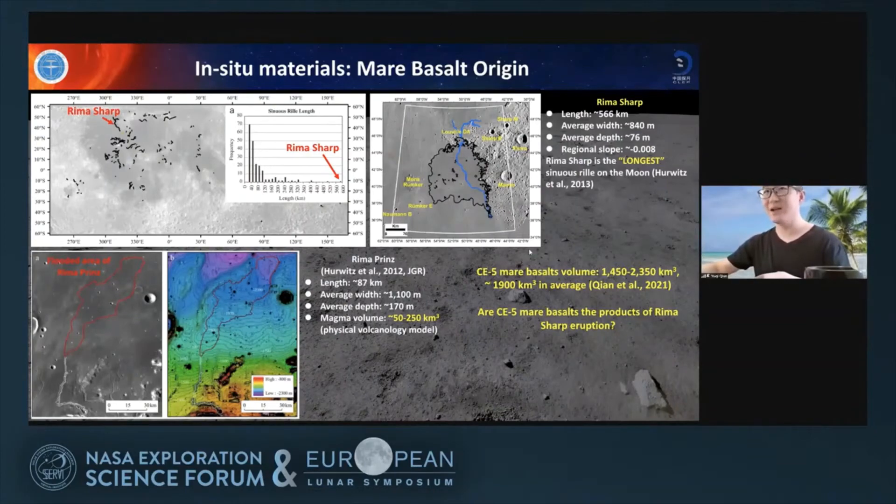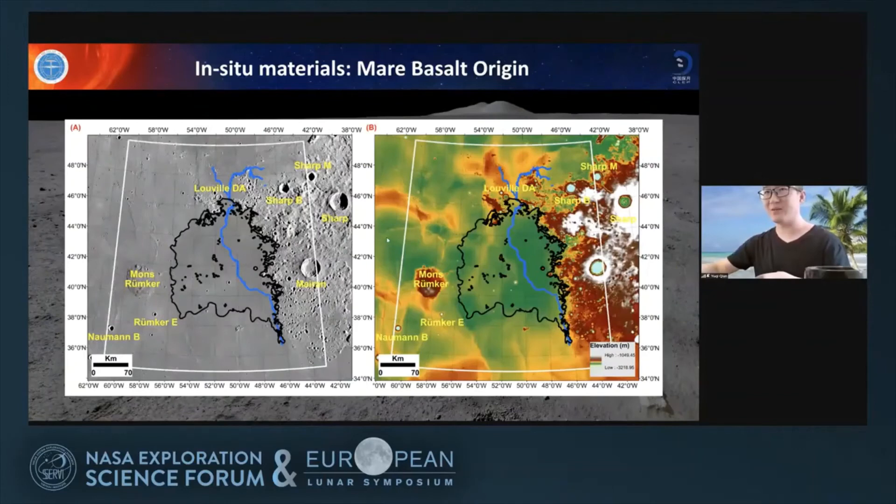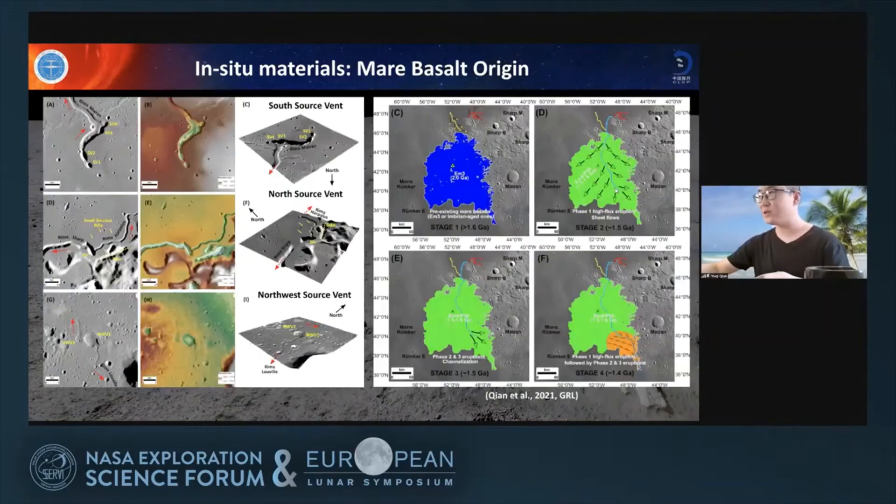We did detailed work and found that this young mare unit is related to the eruption of the sinuous rille system of Rima Sharp. We think the Rima Sharp system is actually composed of four sinuous rilles: first erupted Rima Louville and Rima Herodotus, followed by Rima Sharp, followed by Rima Marian, and they meet somewhere in the middle of this unit. Then the materials from Rima Sharp cover this entire young mare unit and this corner of the unit.